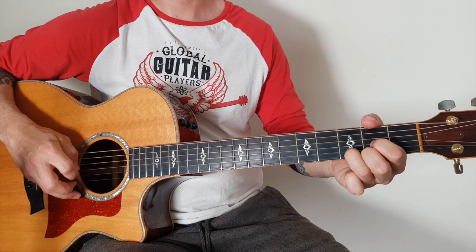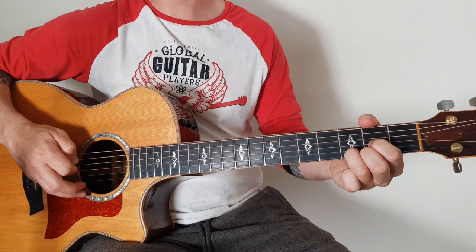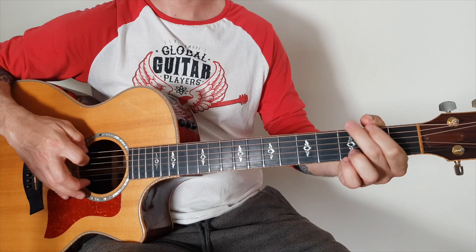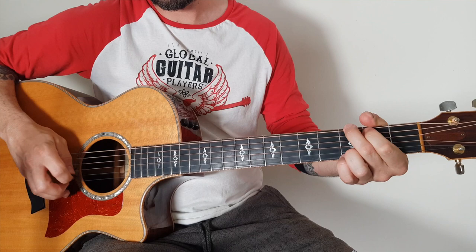Then you've got the D chord. With the D I'm just plucking the open D and the top E together, then B, G, D — or 2-3-4, whatever you want to do. Put the whole thing together, then put a little bit more speed behind it.